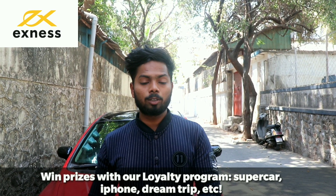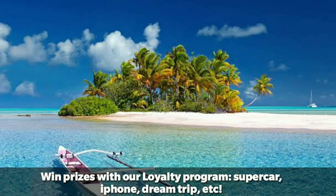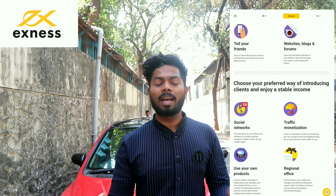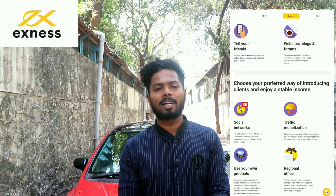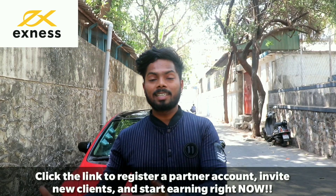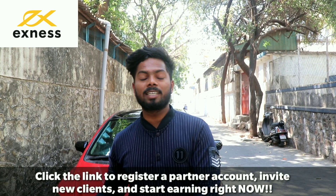You can also join Exness in a loyalty program where you can win supercars, iPhones, and dream trips, and get daily payouts. Exness provides all the materials to help teach you how to trade successfully. The link is in the description.